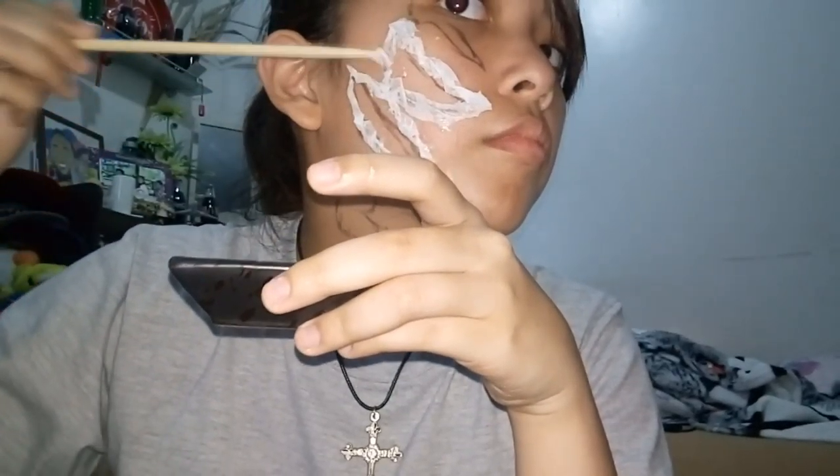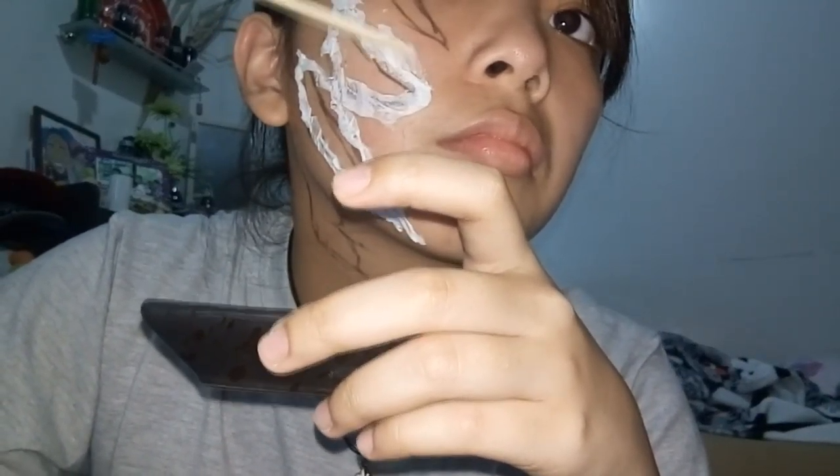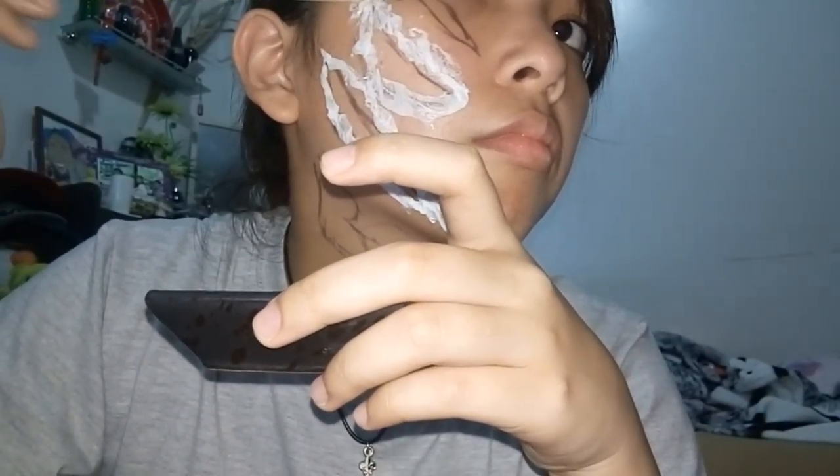Pick apart one-ply toilet paper and stick it onto your face. You can even watch a movie while you're doing this. As I go along, I smooth out the edges so it's not all clumping together.